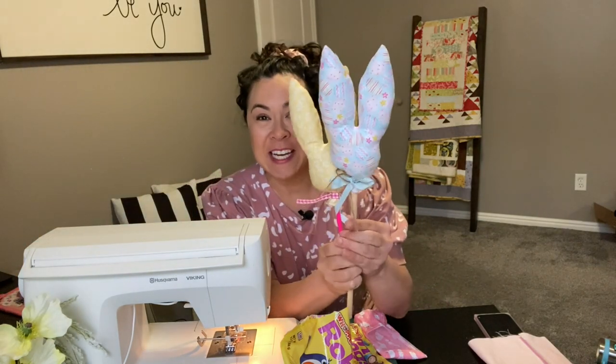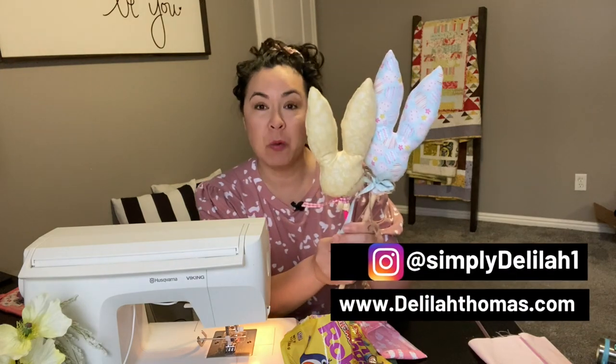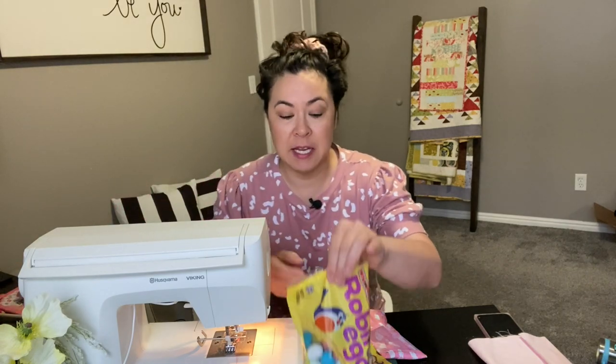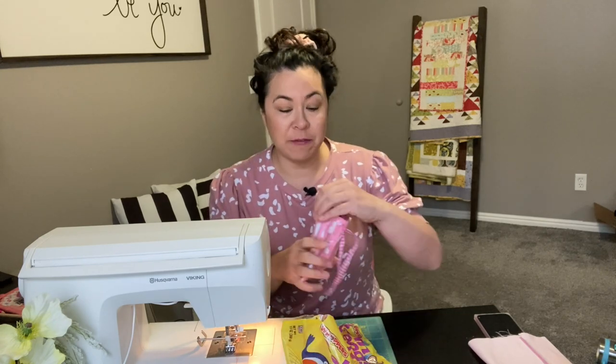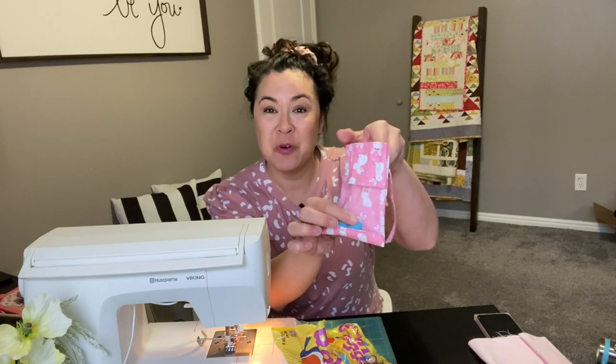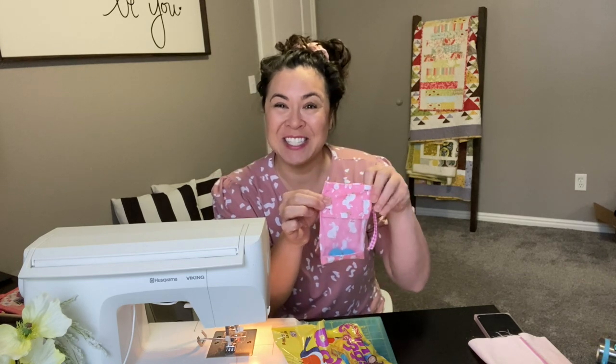But look at how cute! I can't wait to show you these. This one is an Easter sewing pattern so we will go over this project as well. You also want to get your Easter candy ready. I have my robin eggs because we are going to fill this cute little Easter mesh bag with candy. Let's get started with this project first.